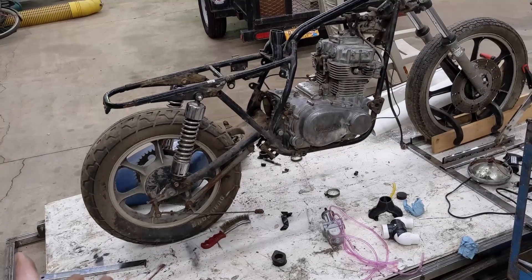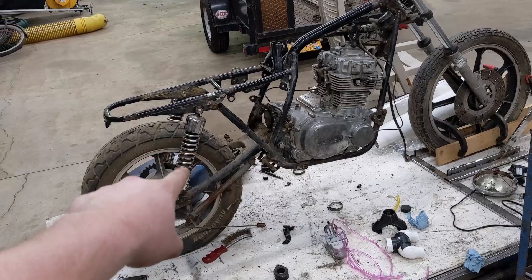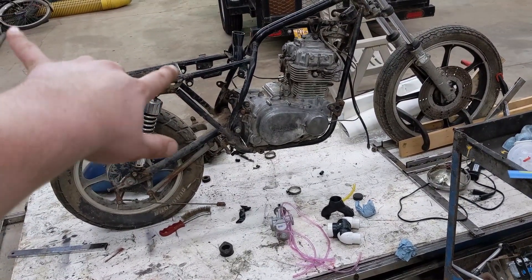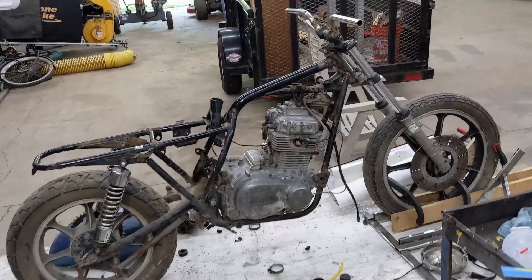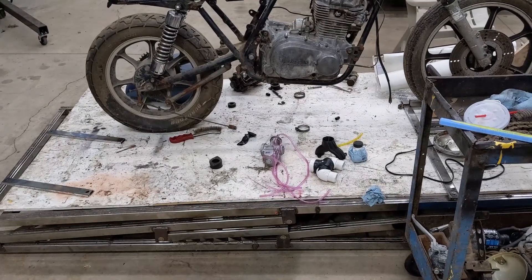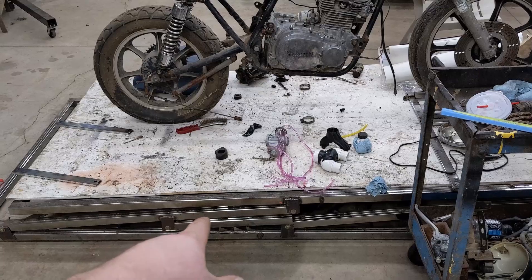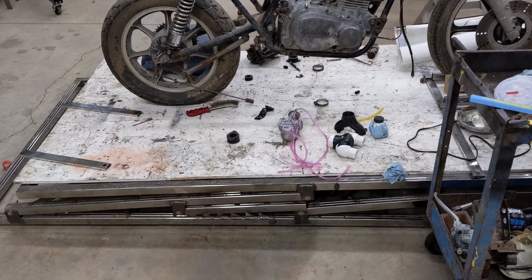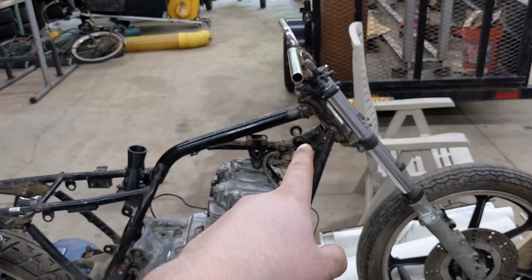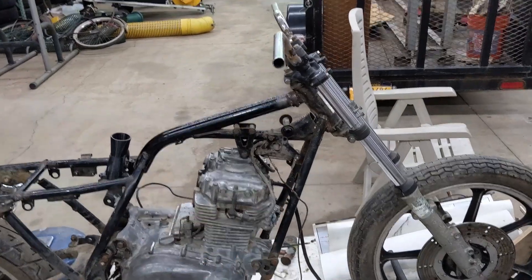Here she is — my KZ 440, a 1980. Those shocks are off of some other bike. The back end was up in the air; I cut it down so it's nice and flat. I still need to work on the stance — the table it's sitting on is also leaning back since it's on the ground. This is a homemade motorcycle lift I made when I was about 15. My MIG welder ran out of wire so I used my stick welder, and I don't have stick rod for thin metal, so it really doesn't look good.